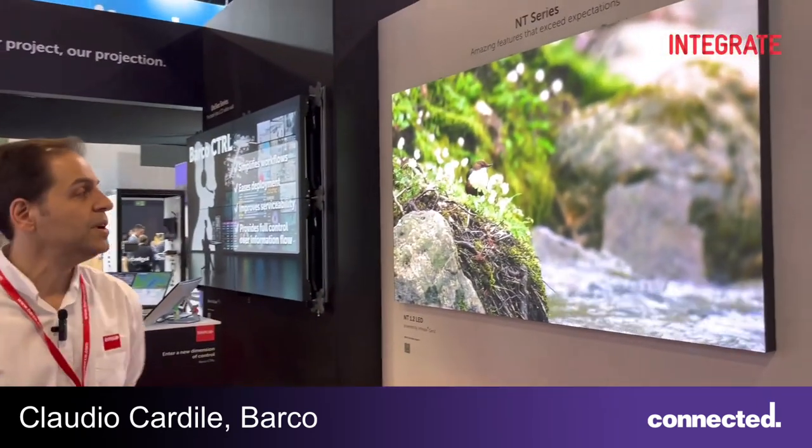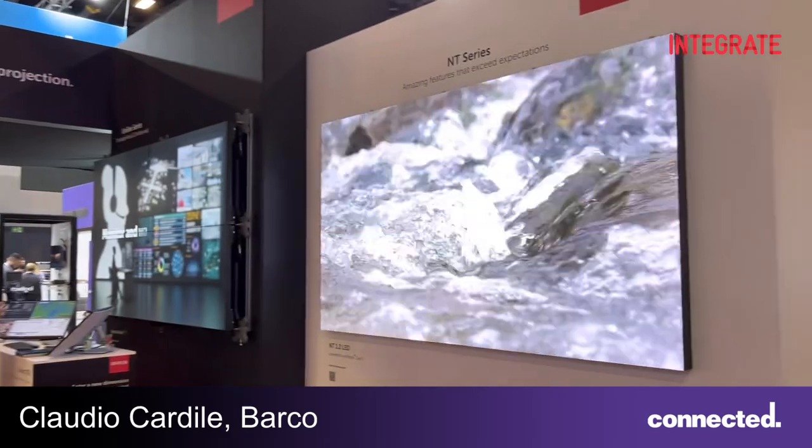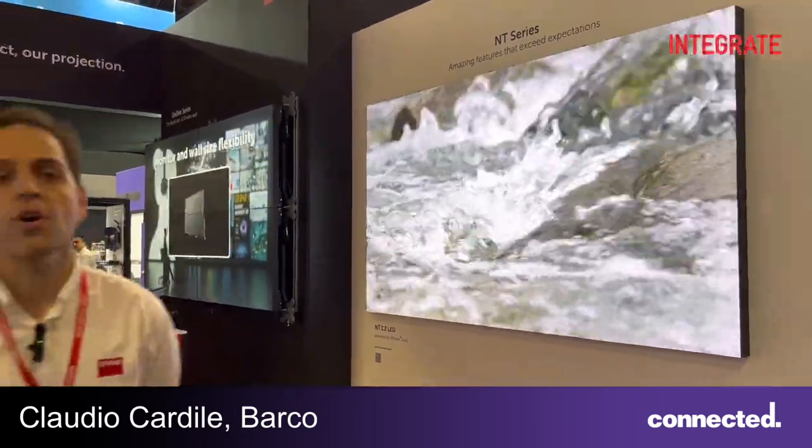On my left here is the new LED NT series entry-level slim profile SMB, featuring the Barco Infinipix LED controller.